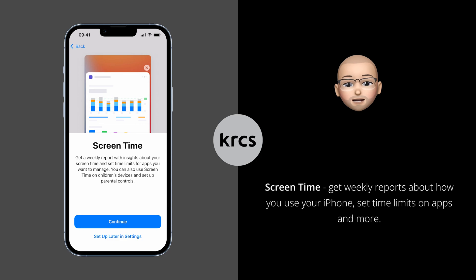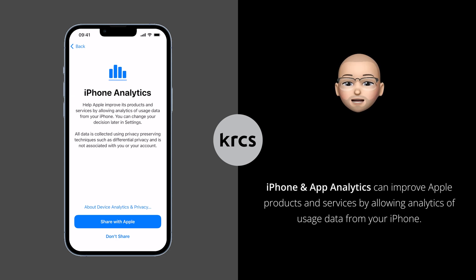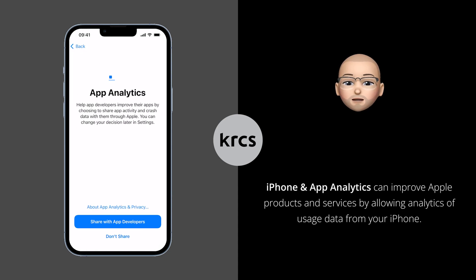Screen Time gives you great insight into your iPhone usage and you can set limits for apps you want to manage. To enable it, press Continue, otherwise press Setup Later in Settings. iPhone and app analytics help Apple improve its products and services by allowing analysis of usage data from your iPhone. This is completely up to you to decide — choose your preference and continue.